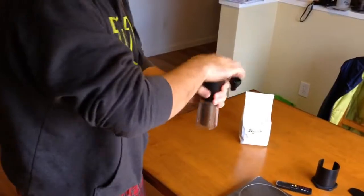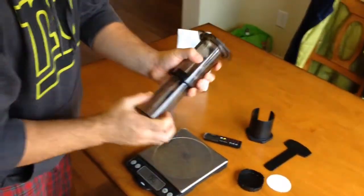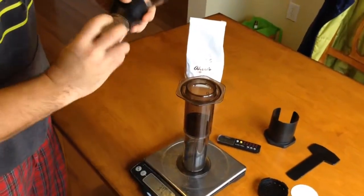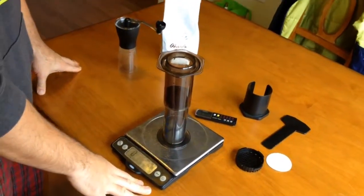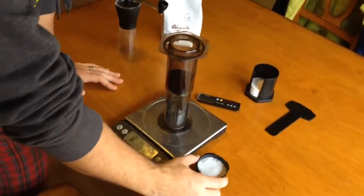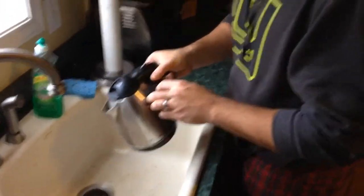Sounds done — nice! Now we are going to do the inverted method for the aero press. Put the plunger in the other piece, put our fine grind coffee into the aero press and tare it at zero. Now we're going to put our filter into the cap and run it under some hot water from the boiled water — that's going to help get rid of some of that papery taste.